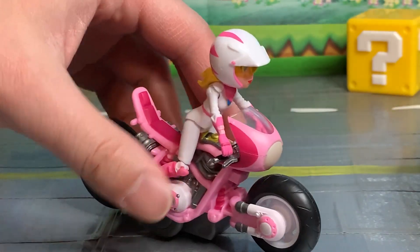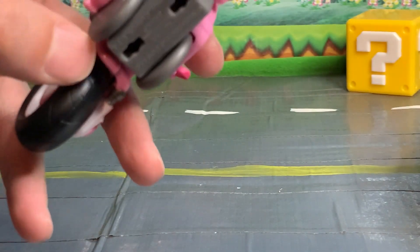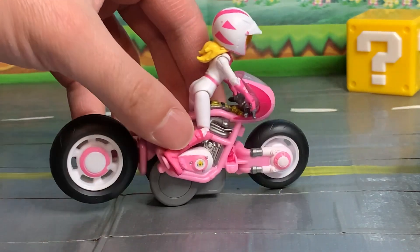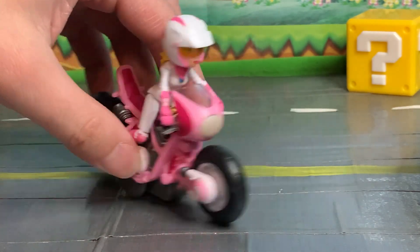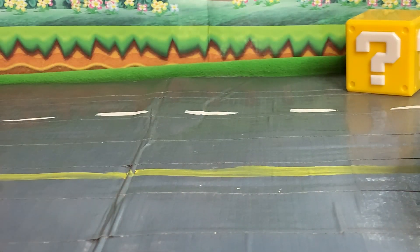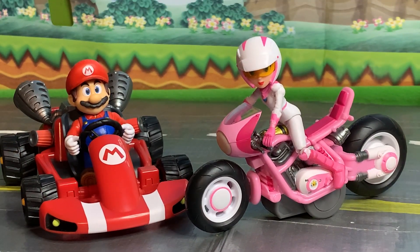One thing they did really well with this figure is having this whole unit at the bottom with wheels — that's what makes it roll, not the actual motorcycle wheels. However, it seems hidden enough. It's well balanced and does not fall down like some motorcycle toys do. It just works really well. I'm actually impressed with this Peach figure — I was impressed with the Mario too — but it's got great articulation, great sculpt, and a very well-functioning vehicle.